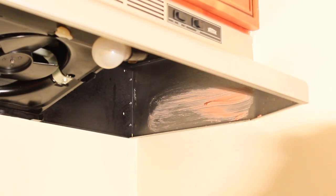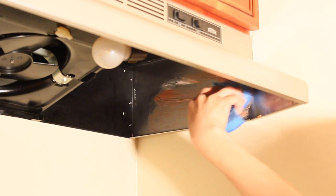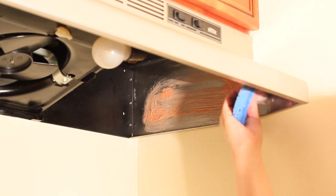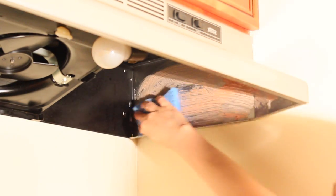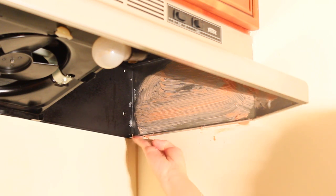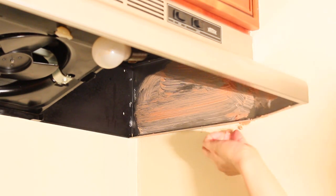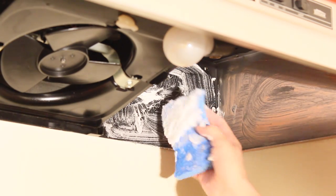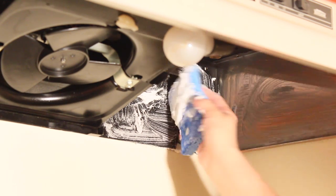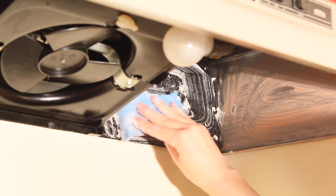First we're going to do this area with the Scour Off paste from Shaklee. This paste works amazing, so I'm hoping it's going to do a great job on this side. I'm going to put it all over and leave it soaking for a few minutes. For the second method, we're going to use the paste we created with baking soda and a little bit of dish soap — put it on and leave it soaking as well.